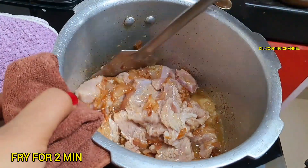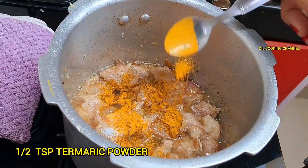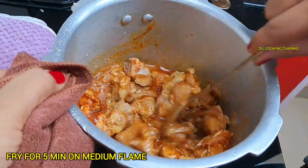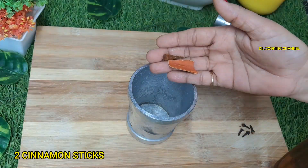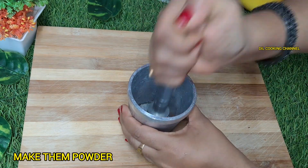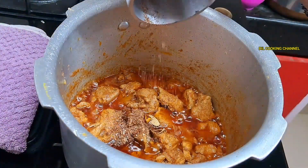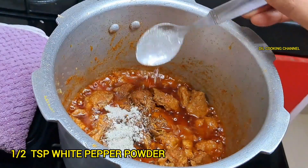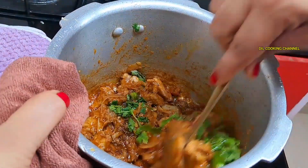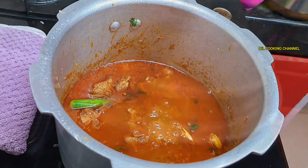Now add the salt with the heat. Add 1 teaspoon of salt and 1 teaspoon of masala powder.